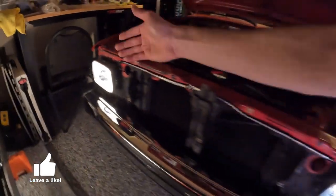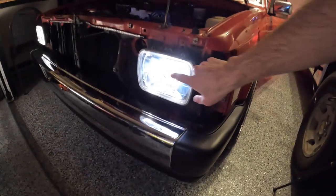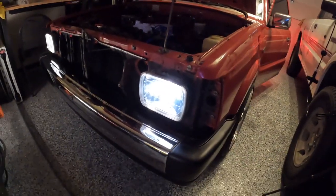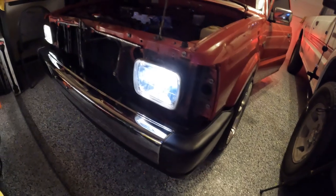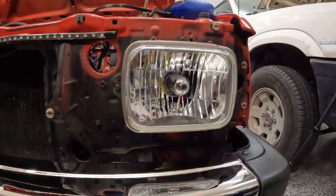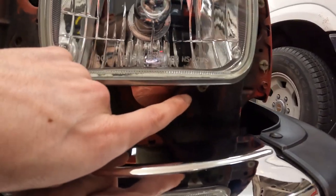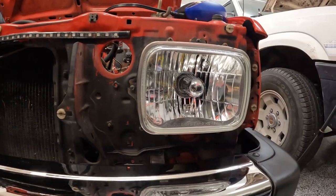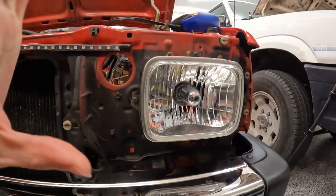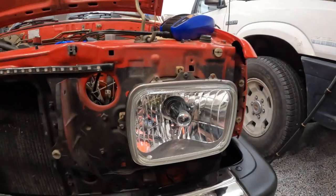I'll link both options below in case you want to pick one up. Mine were getting a little foggy after having them for a while, so it was time for a refresh. We got both sides in there, and one reason I always keep all my bolts is that I was actually able to find the one that fits perfectly from my bucket of random bolts — so we're not missing one anymore. Other side looks good too. Just need to put the grille back on and we're pretty much done.